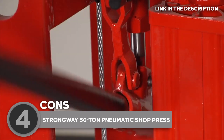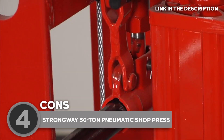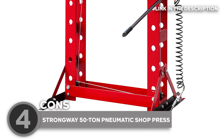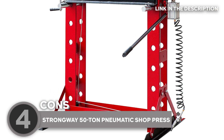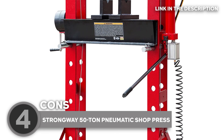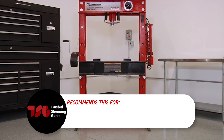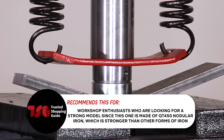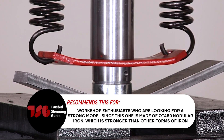The only downside is it has a paint finish which may not have a consistent color payoff. But after a thorough chemical wash, this lead-free paint finish is sprayed on to give you a long-lasting finish that also aids in rust prevention. The Trusted Shopping Guide team recommends this for workshop enthusiasts who are looking for a strong model, since this one is made of QT450 nodular iron, which is stronger than other forms of iron.